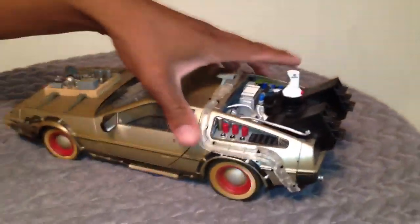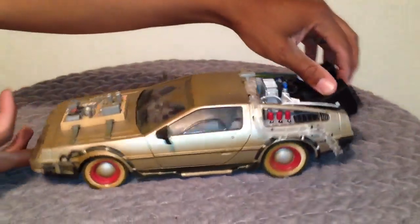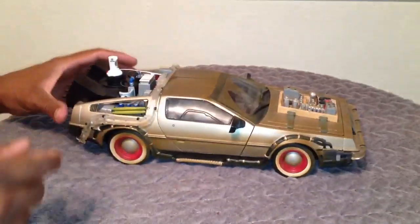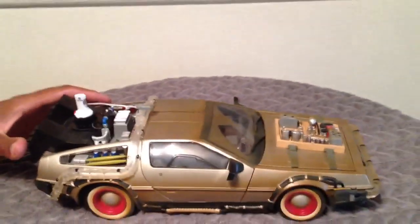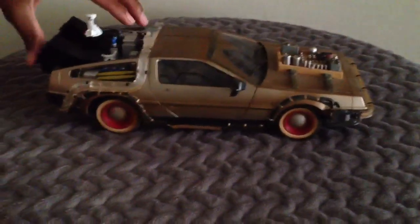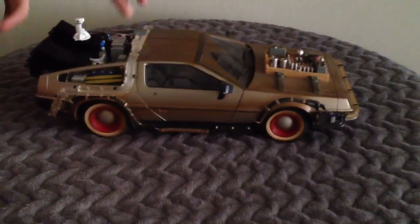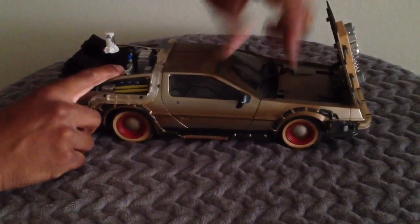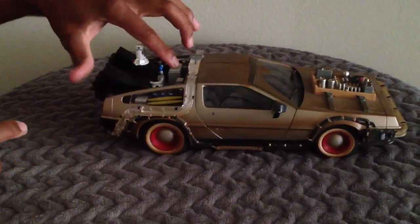Now I'm going to go ahead and turn the lights off. Alright, I'm going to leave this on with the lights out. Let me turn it on first. There we go — watch this.